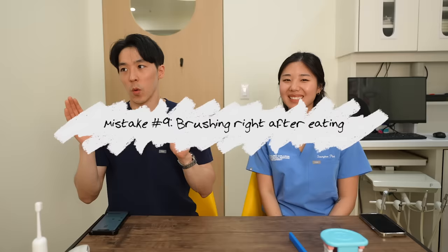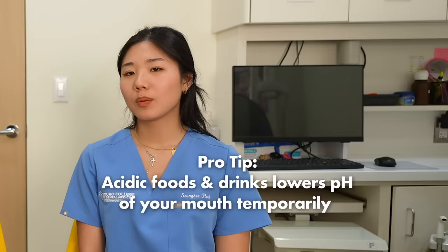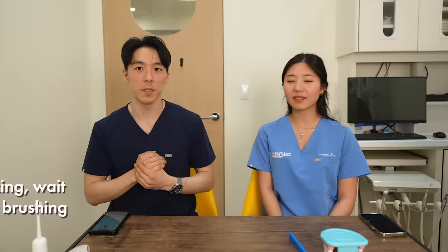Mistake number nine is brushing right after eating. When you brush immediately after a meal, your mouth may be at a pH lower than 5.5. What's significant about pH 5.5? If it's below 5.5, your teeth are in a phase of demineralization. So ideally, wait about 30 minutes, drink some water, and you can use alkaline mouth rinses to try to neutralize the acids and give your mouth time to return to normal levels.